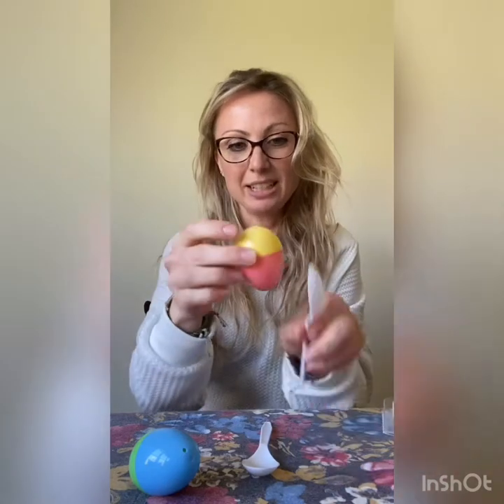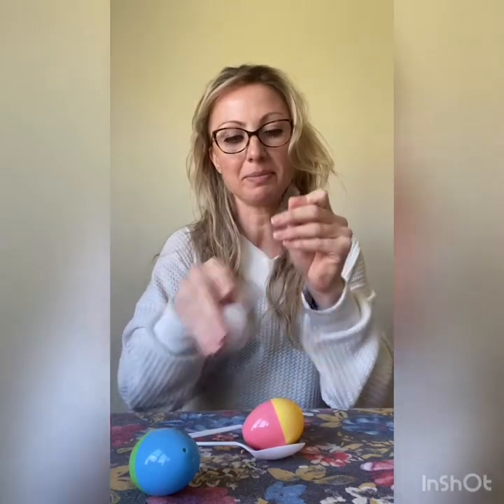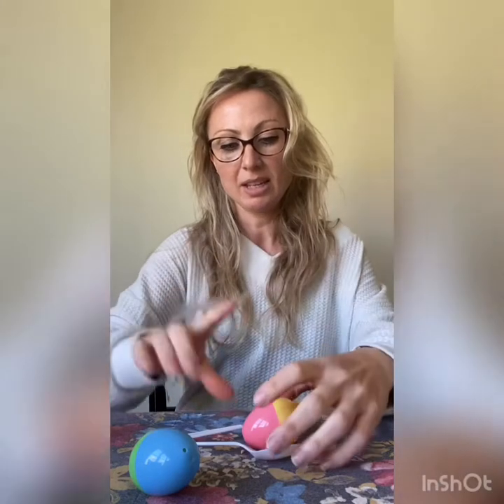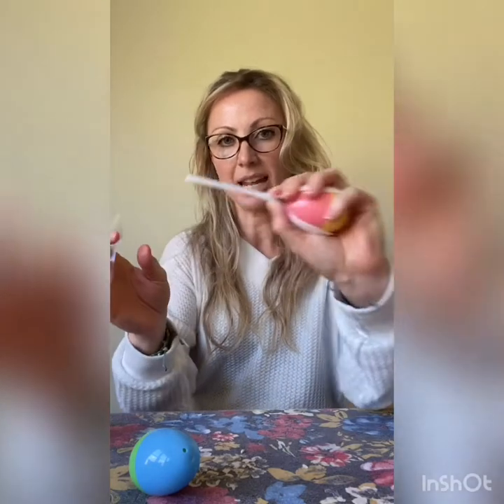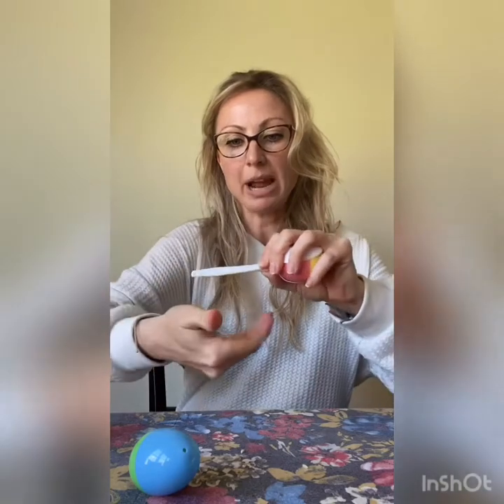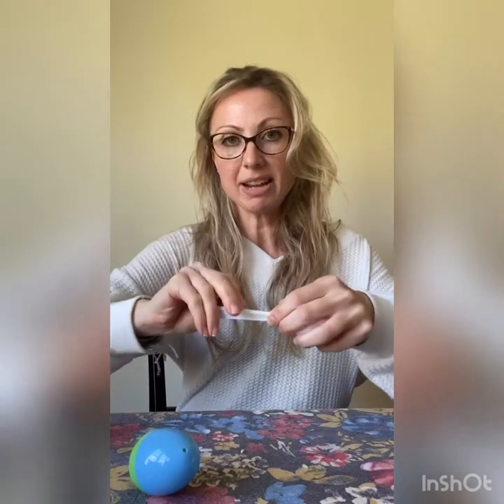And we'll take two spoons. It works better if you put your egg pointy side down into the spoon like this. I'm going to use some tape to hold it together — put my spoons together like this and hold them while the egg is right here, and wrap it around so it stays together so you can shake it and it doesn't come apart.